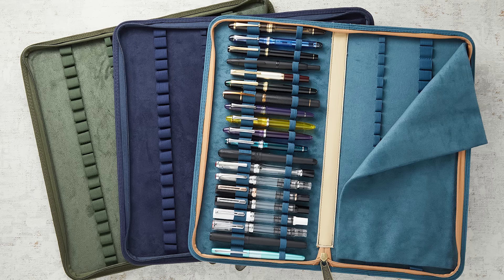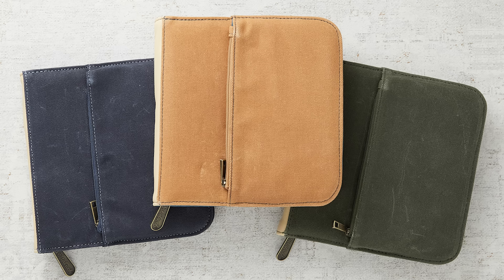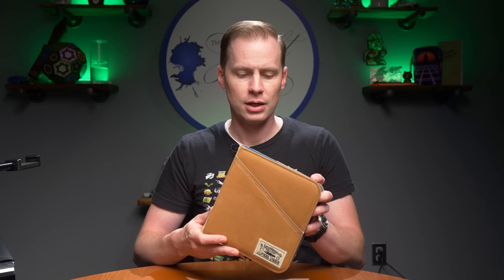I want to talk to you about these Estabrook pen cases that we got in. I'm actually pretty excited about these — it's not every day you get a pen case that feels and looks different than every other pen case out there. So I've got here their 20-pen case. They've also got a 40 and a single pen case. For $79.95 you get the 20; the 40 case is $99.95, and a single is $17.95. All three sizes come in tan, navy blue, and army green.